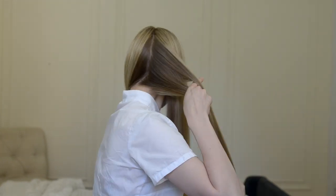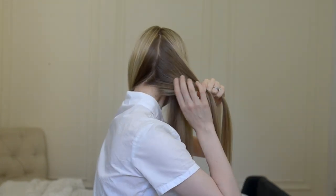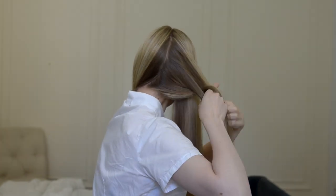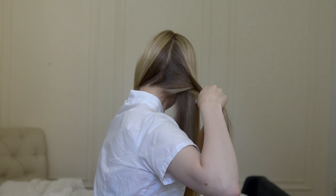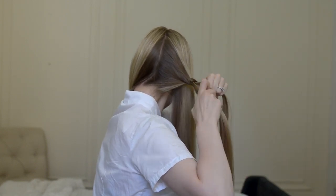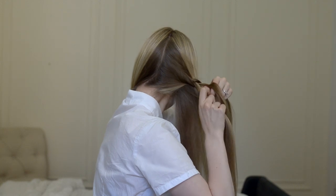Pick up a small section at the right center and begin a crossing under braid pointing straight out perpendicular to your center back part. Wrap your starter braid towards your face and begin to incorporate hair into a dutch braid that angles up over your ear.